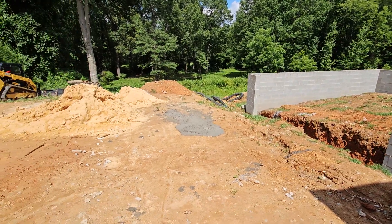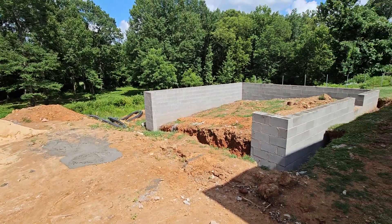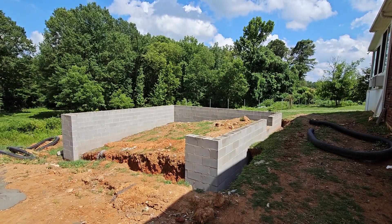I got to have more topsoil brought in, and then we can start actually building the garage.